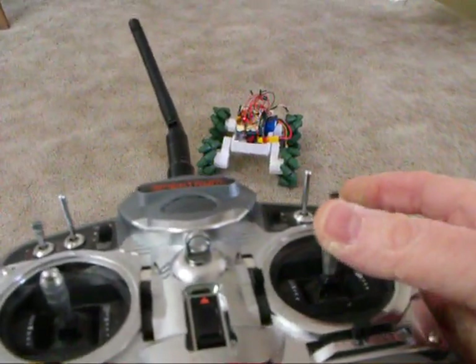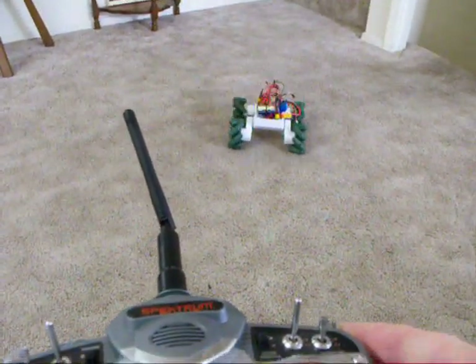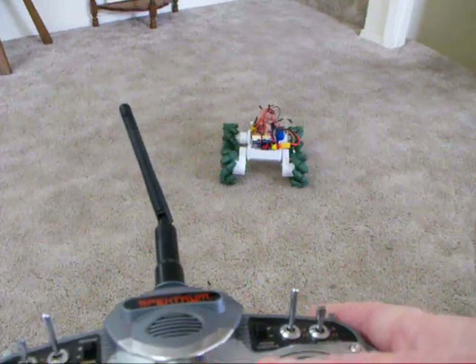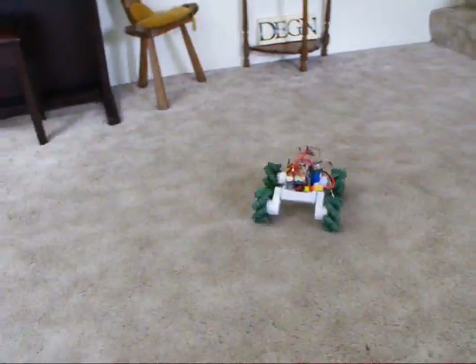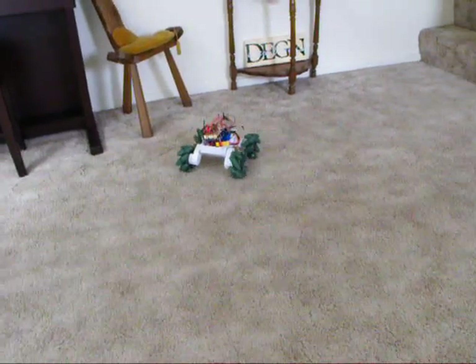We'll push forward to go forward, back to go back, and sideways to go sideways. And that's angle forward and angle sideways.